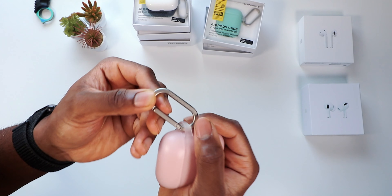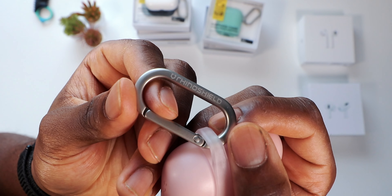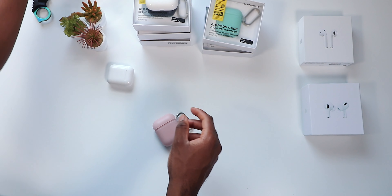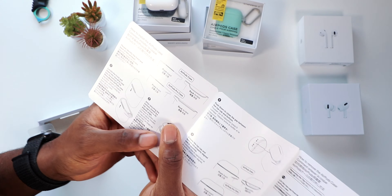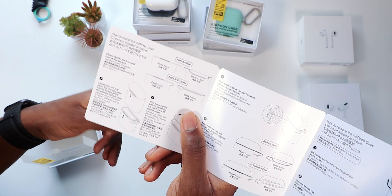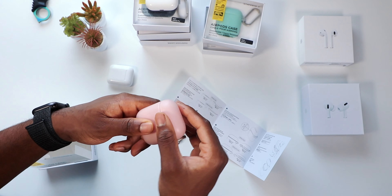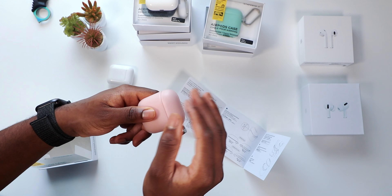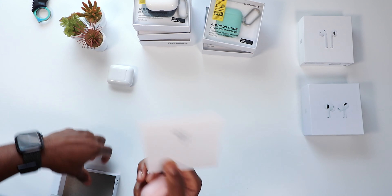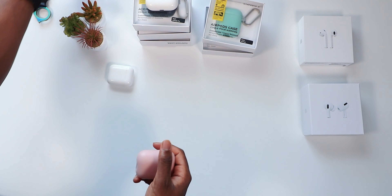Wait, did I put it on wrong? You can see some RhinoShield branding right there. Let me take it to the manual. Good thing I checked — the back part is supposed to go on the back, it won't interfere with the hinge. I should have read the instructions first. Yeah, no complaints once you get it right.